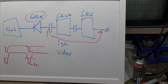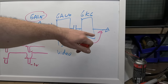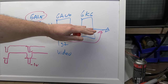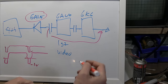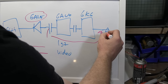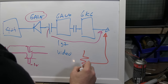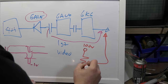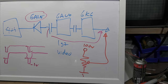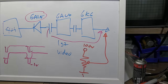One more thing: brightness control. We combine the AC-coupled video with the DC offset from the DC restorer and can add a third DC offset — maybe around 100 volts — as the brightness control. This simply shifts the whole signal up or down to achieve brightness adjustment.